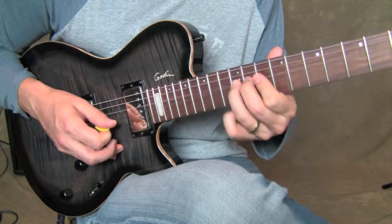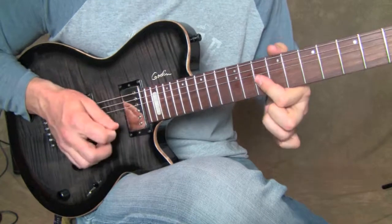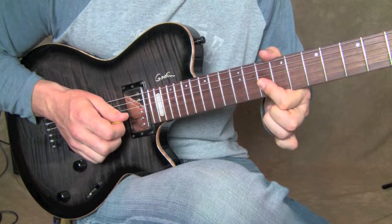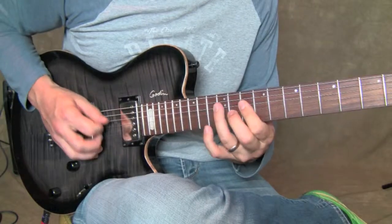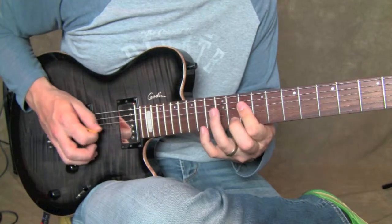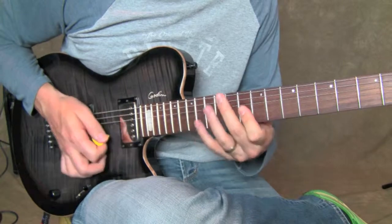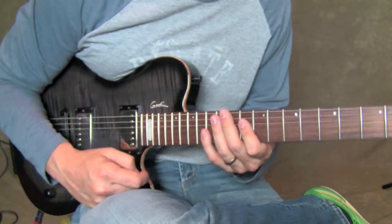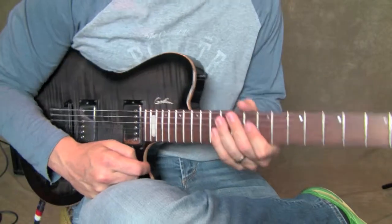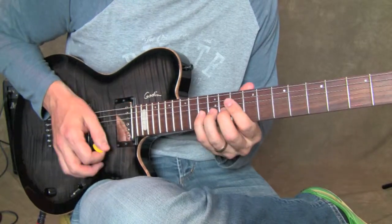And then to end the lick I reach back up and grab the G string and B string with another one of those little moves. You guys have fun with that — take it slow if you're just getting used to this pentatonic stuff, and until next time, have a bluesy fun time!